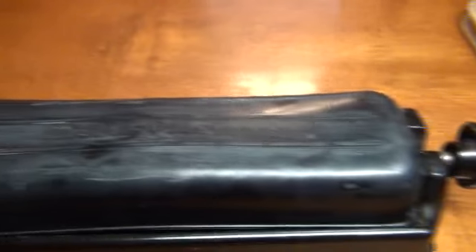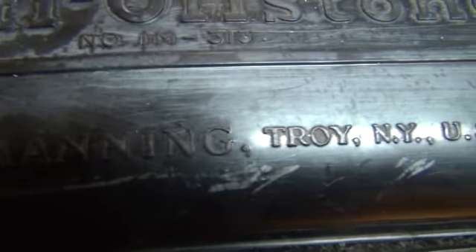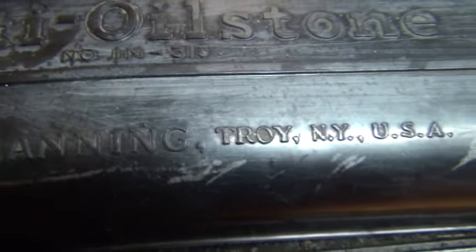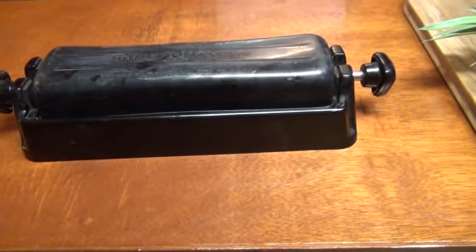For free! I couldn't believe it. Norton Abrasives — it says Multi-oil stone. Bear Manning, Troy, New York, USA. Number IM-313. Buddy, I can sharpen my big knives on there now!